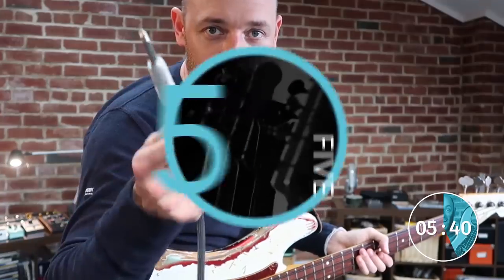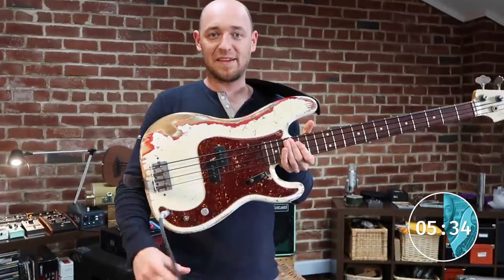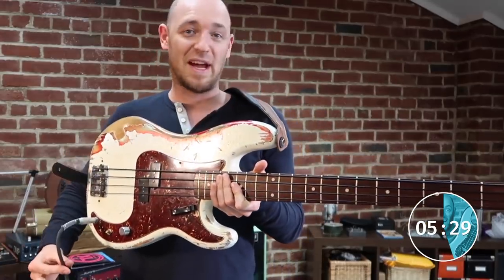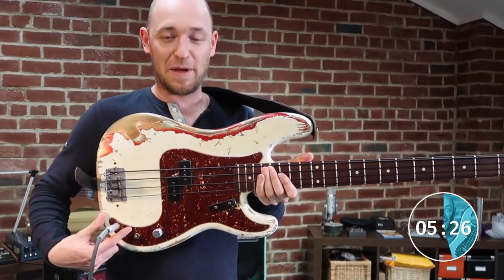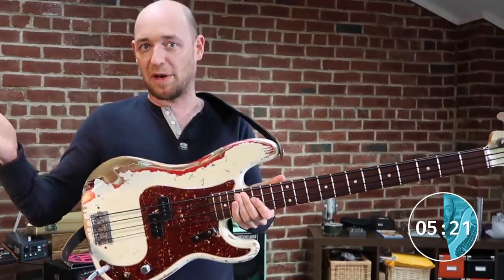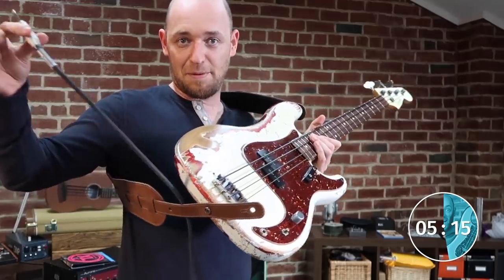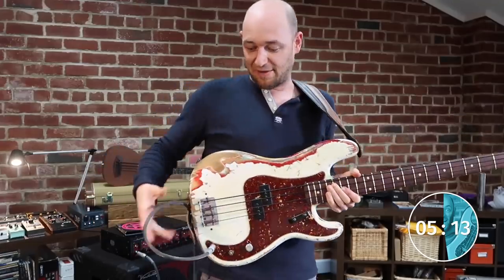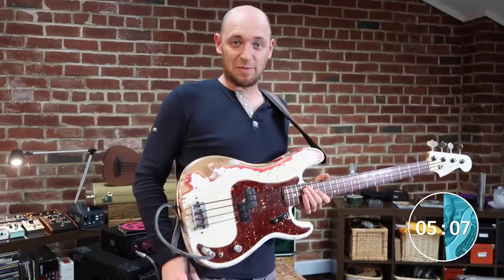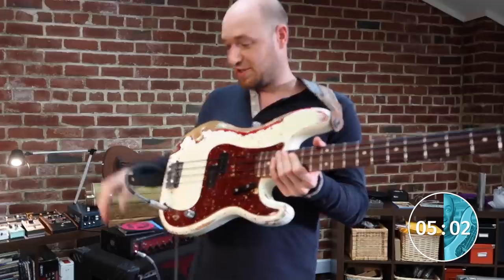The next tip is what to do with your lead when playing live. If someone steps on the end of your cable it can pull the jack out or even break the scratch plate off — we've all seen that on P-basses. The easy fix: thread your cable through your strap and give yourself a good length of extra slack. If someone stands on it while you're moving, the cable just pulls through the strap rather than yanking out of the bass.